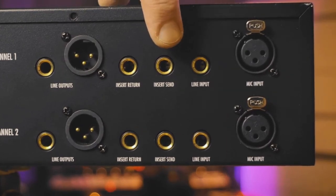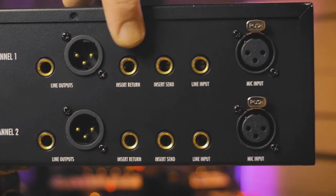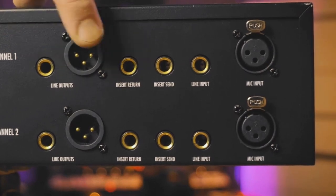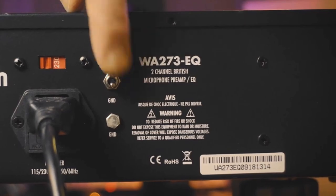We've got line inputs. You've got insert send and insert return on separate jacks, which is a nice feature. Here are the outputs on either XLR or a balanced stereo jack, which is a nice touch. And this is the ground lift switch to eliminate ground loops if needed.